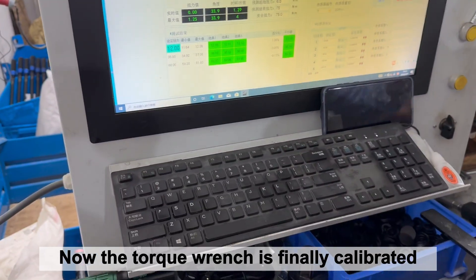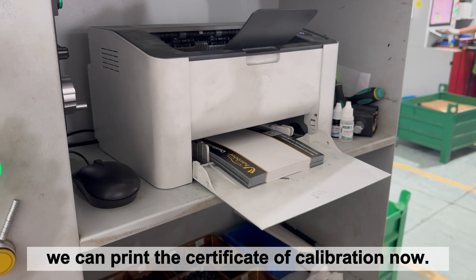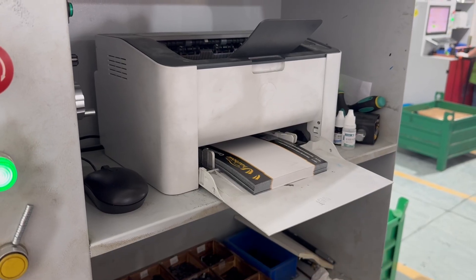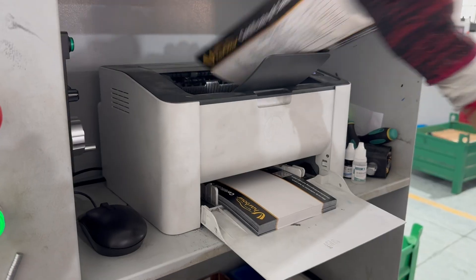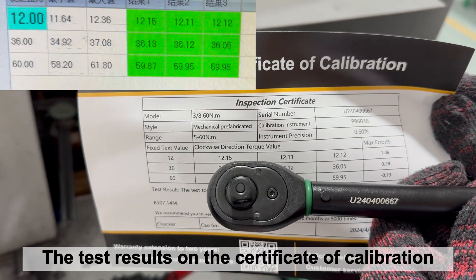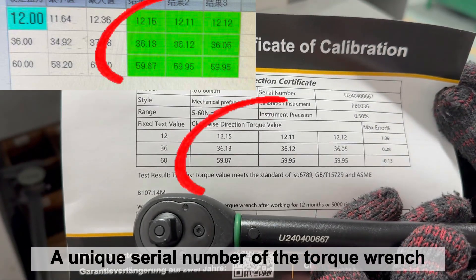Now the torque wrench is finally calibrated to 3% accuracy. We can print the certificate of calibration now. The test results on the certificate of calibration are based on real data, and a unique serial number of the torque wrench is also printed on it.